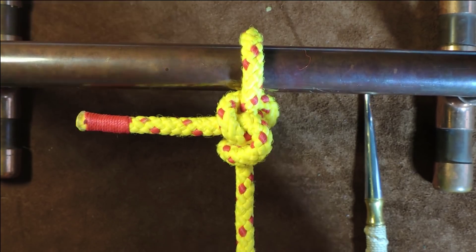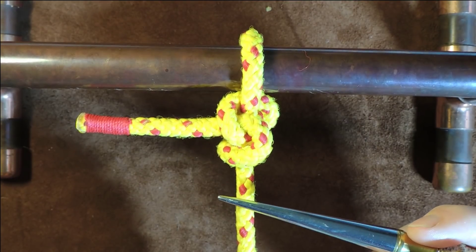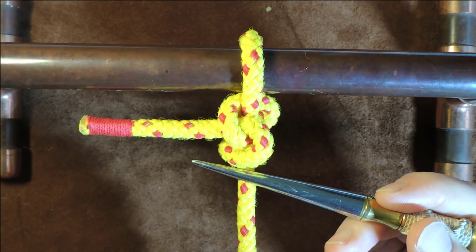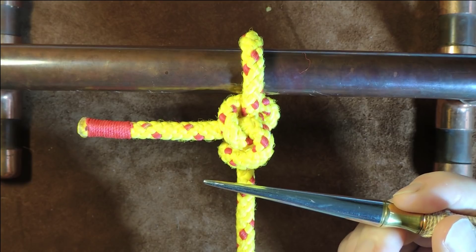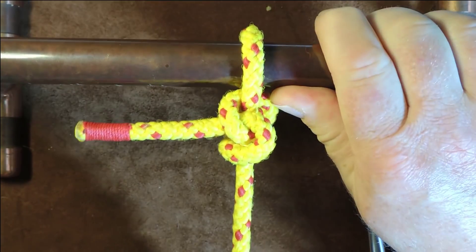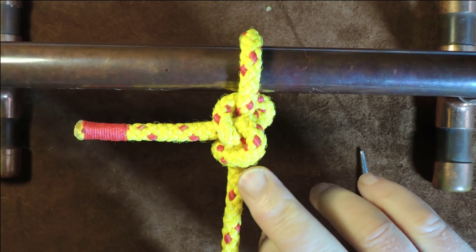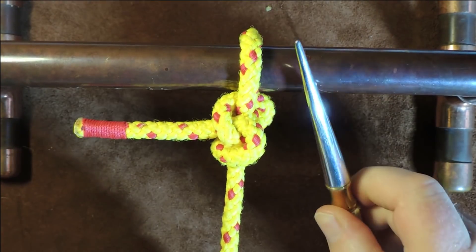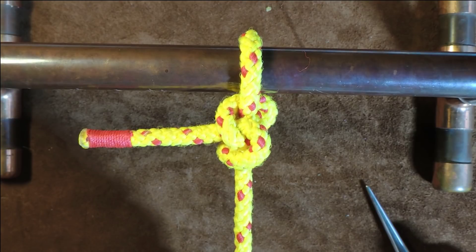It is so easy to tie — you won't believe how simple this one is. From what I understand, even when under load and then the load's taken off, it is fairly easy to untie. I also read that as you put tension on this knot, if it collapses, it has a tendency to collapse towards the object to which it is tied, which may be an advantage.